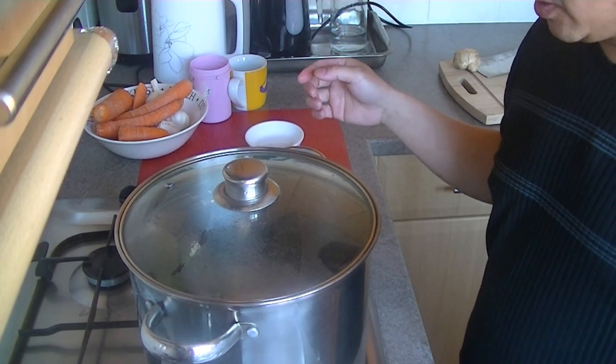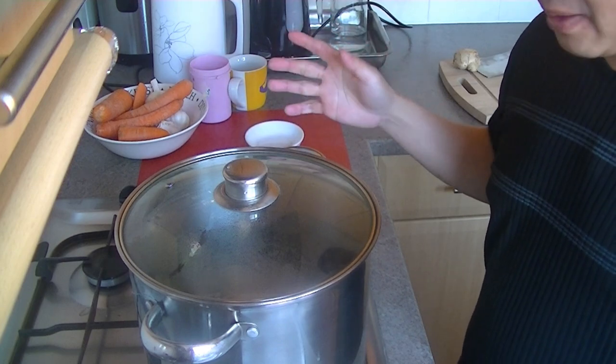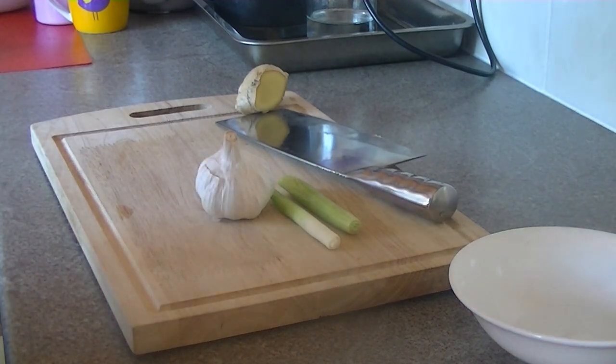Wait until the water boils, then turn it down to simmer for about 28 minutes. While the chicken is being cooked, we're going to make the dip for it.